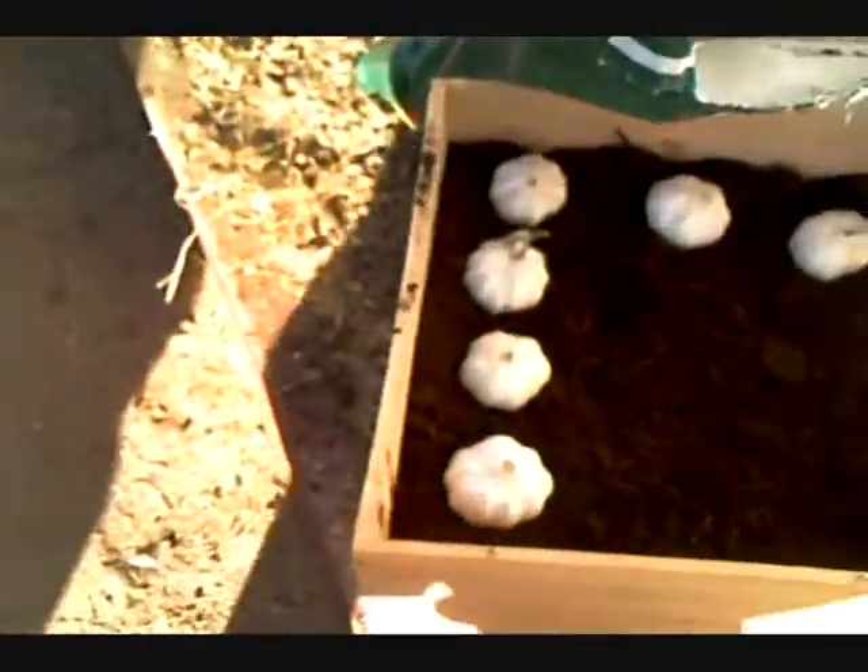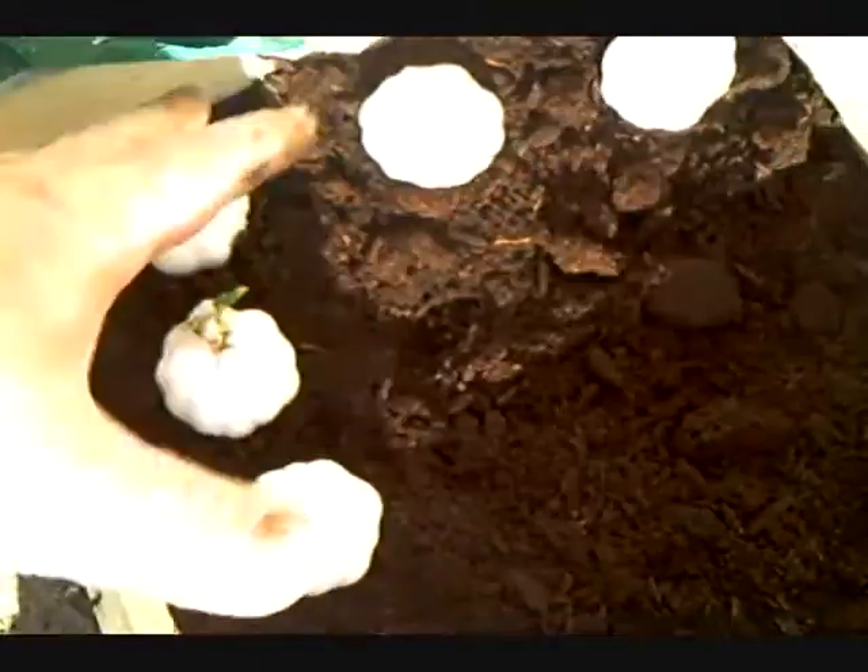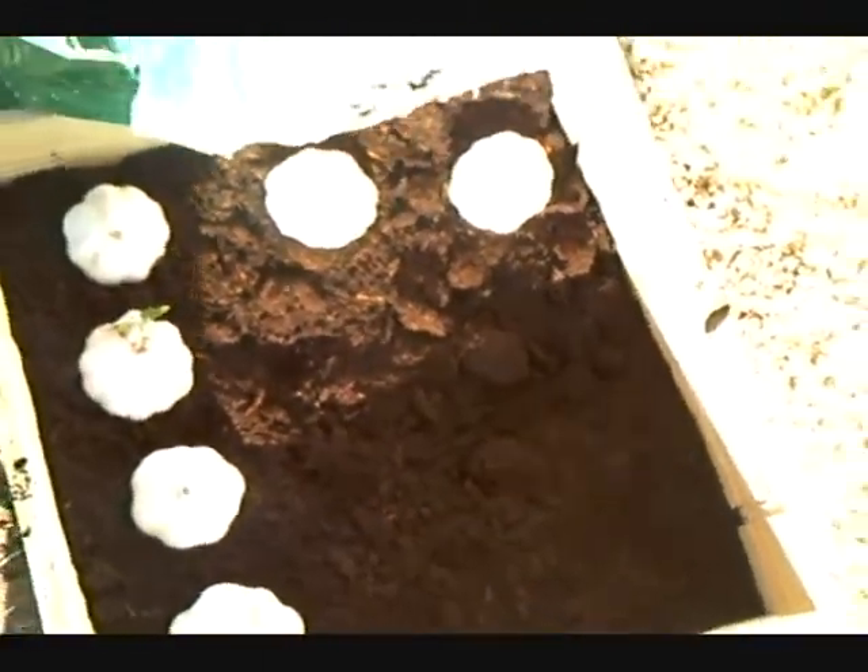I've drilled the holes already in the garden boxes and we've lined them with a screen. What we've done is take the garlics and put them in a spacing so that I know how many cloves to put in here — we'll put 12 per box. The good thing about container growing is that you can move it when you need to, keeps it up off the ground, keeps pests out, and it looks attractive. If you put them in nice containers, you can take them indoors or outdoors.